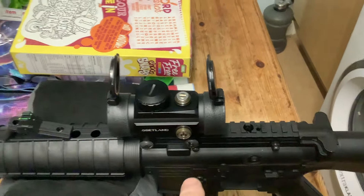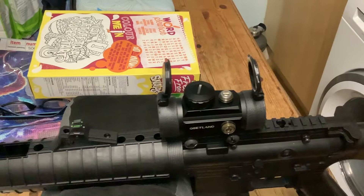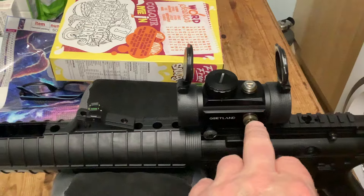This is a really cheap red dot, about £18 from Amazon. I've had it a while and it seems to work all right. It's got these little clicks to adjust windage and elevation.